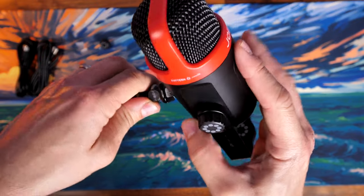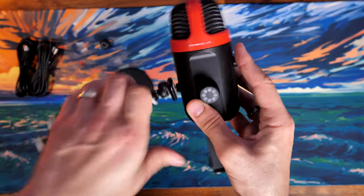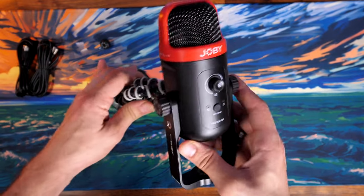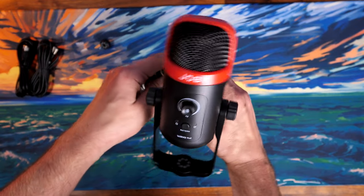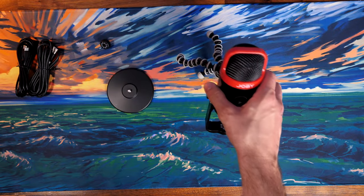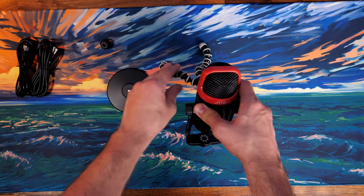The microphone body itself feels a bit flimsy and plastic, which is a shame because the base is quite hefty and solid feeling. However, the capture quality is superb and you'll hear that later on in the comparison.